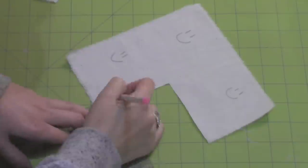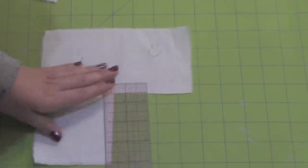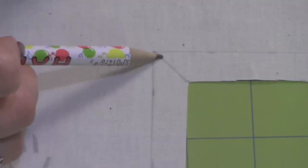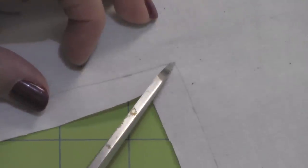Use your ruler to mark a 1.5 inch seam allowance all around the border you just cut out. Draw a line at an angle to meet both corners. Mark a dot 1/8 of an inch away from the corner you just marked. Cut on the line and stop at the dot.